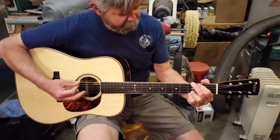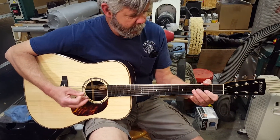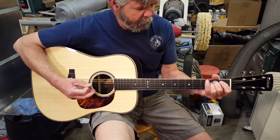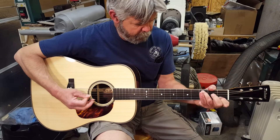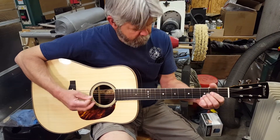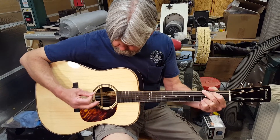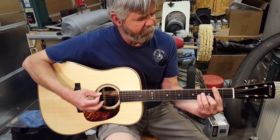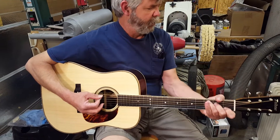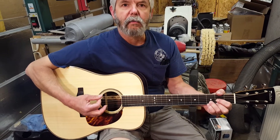Let's see what it sounds like. It's had about a half hour playing time. It's not anywhere near to open up. I think this is going to be a really tremendous guitar. I hate to get rid of it.